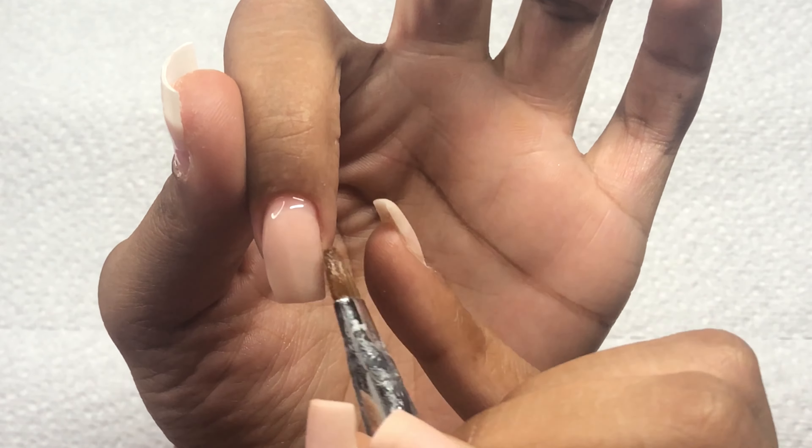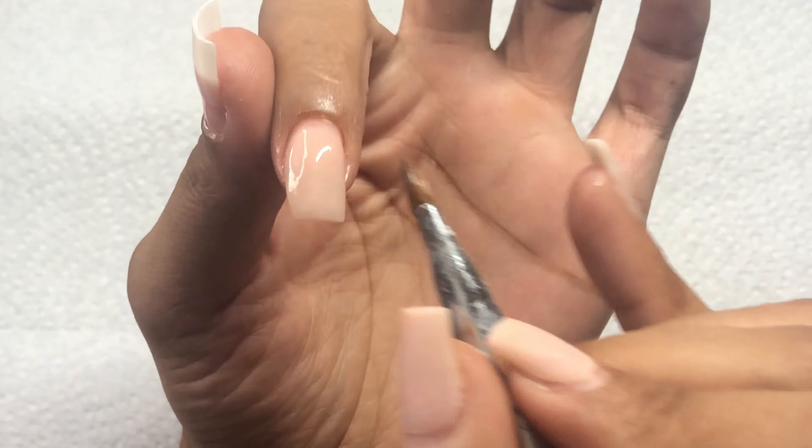I've definitely been loving poly gel, and if you haven't gotten a chance to try poly gel, I would highly suggest it. Unfortunately, I did lose one nail — my thumbnail.